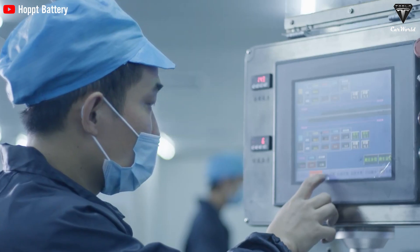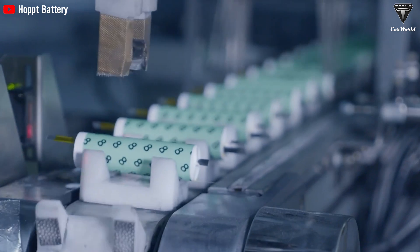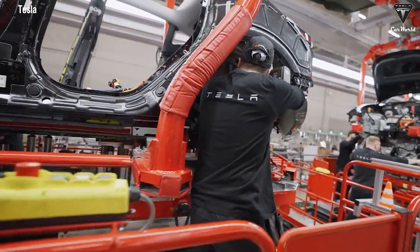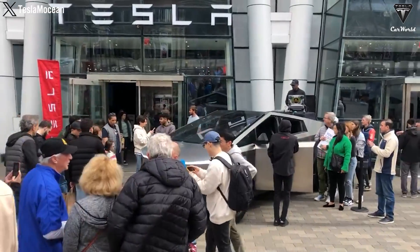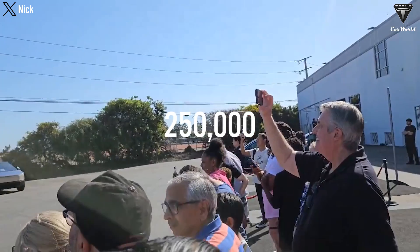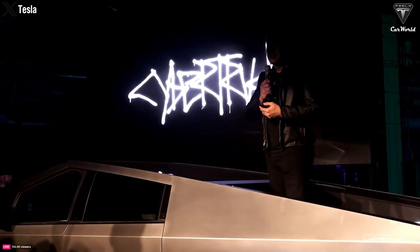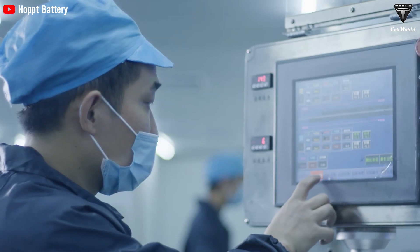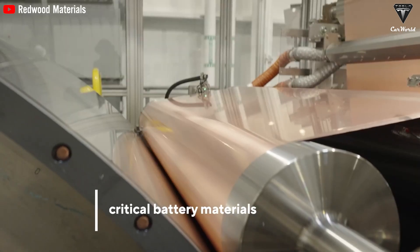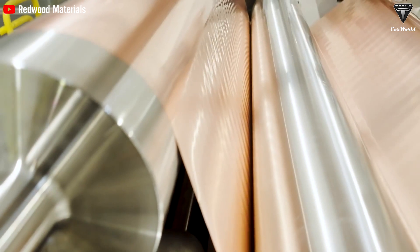The reduction in battery volume improves overall vehicle performance, particularly in high-power models like the Cybertruck. All these improvements could lead to a reduction in vehicle production costs for those high-end models. Tesla plans to make approximately 250,000 Cybertrucks annually, and to hit this target they'll need a large number of 4680 battery packs. The easier production process and lower costs will not only help Tesla hit their production goals, but also allow them to lower the price of the Cybertruck, making it more attractive to consumers.